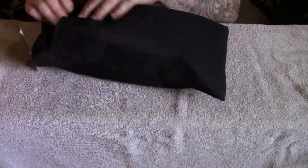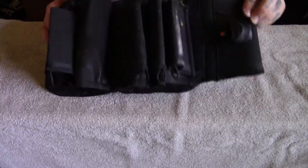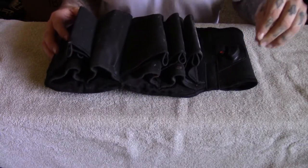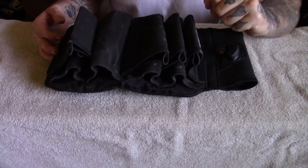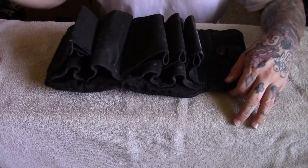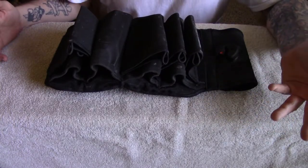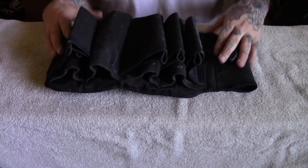You do get a nice little zippered case with it. As you can see, mine has already seen some play. Word of caution: you cannot — I repeat, cannot — put this in your washer and dryer. You have to hand wash it. I'm used to throwing my gear in the washer on delicate and drying on super low heat, but you can't do that with this.